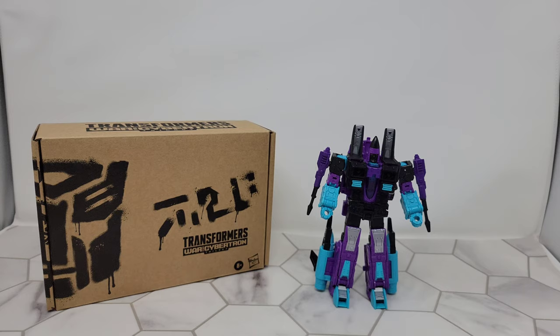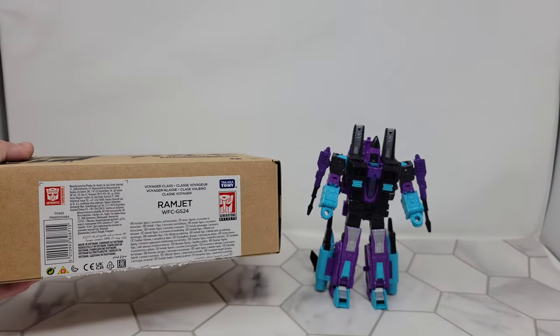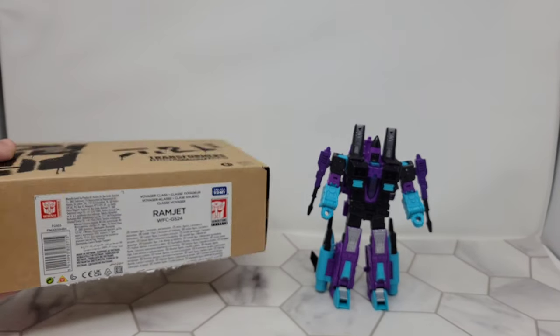Tonight we take a look at the new G2 color inspired Ramjet. Ramjet is WFC GS 24.